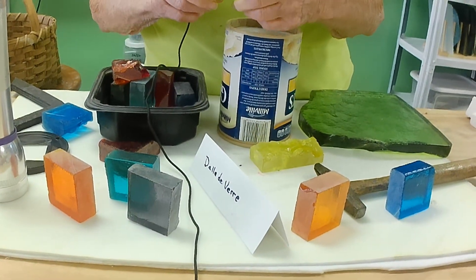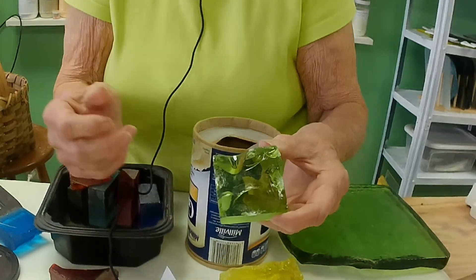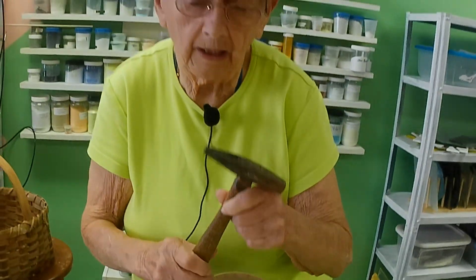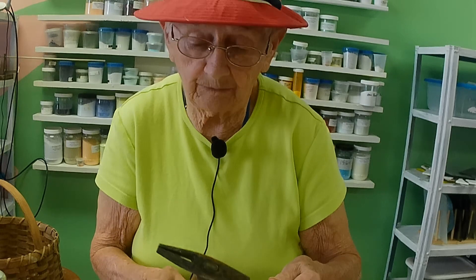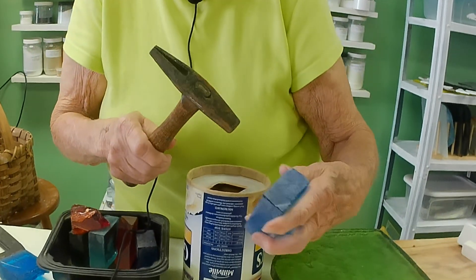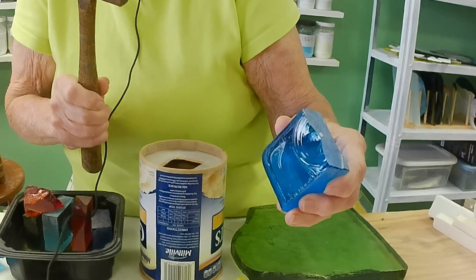Then you take the glass and use a hammer — I couldn't find my rock hammer so the tack hammer has to do — and you chip it, and it makes facets.